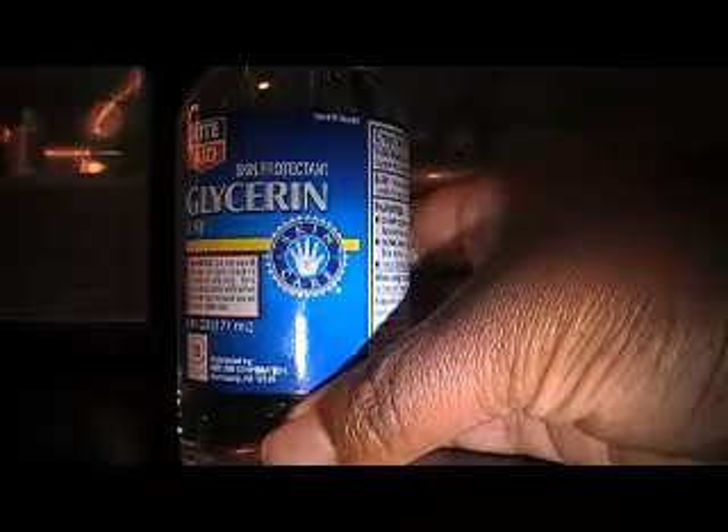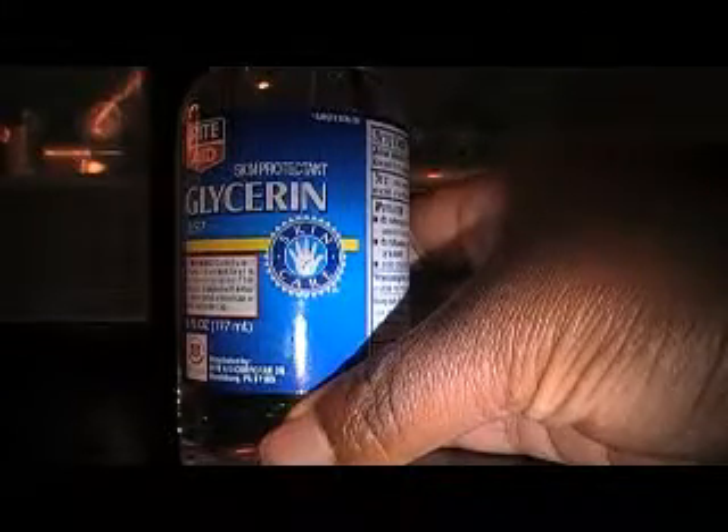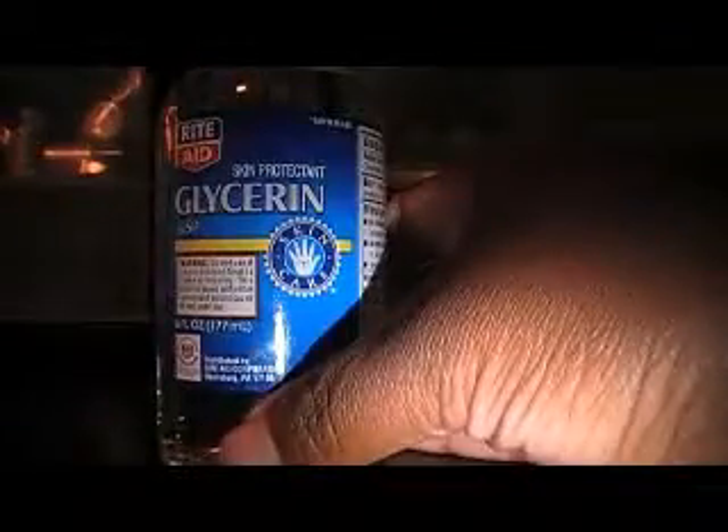Considering how much you use to make your Mixing Medium, it's a really good deal because you really don't need much. And because we don't have any of the additives that a lot of other Mixing Mediums have, it only lasts about a week or so. So you don't want to make a whole bottle at once.